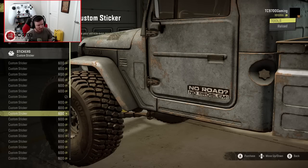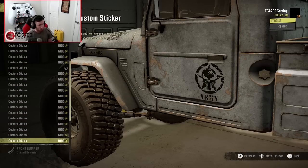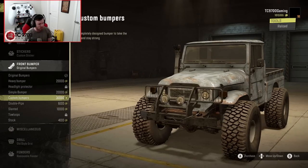'No problem? Problem.' 'If you could read this, roll me over.' 'No road, no problem.' I'm loving the amount of stickers this thing has available. This is awesome - there's so much cool customization on this thing.